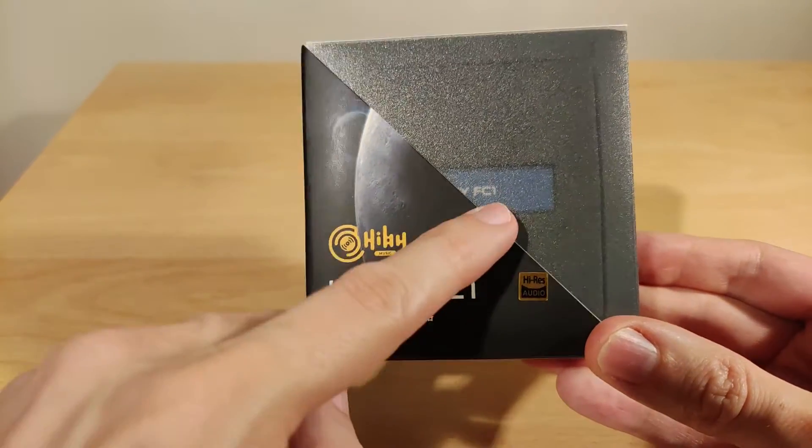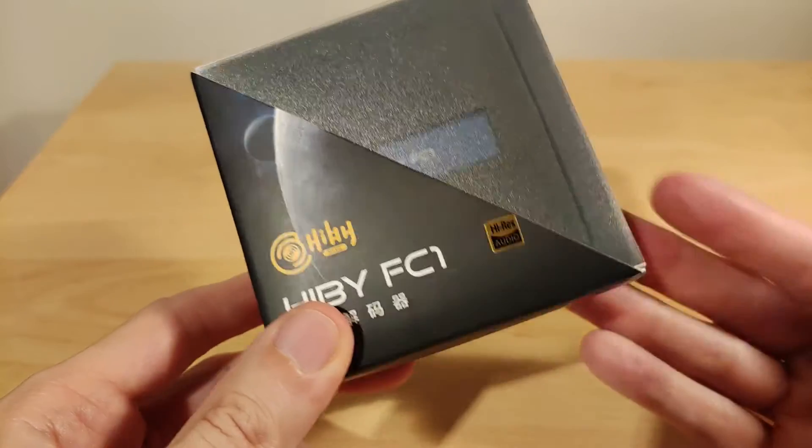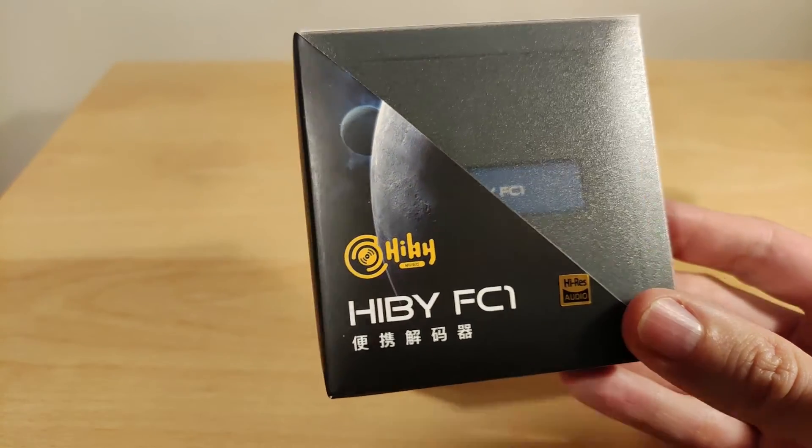So it's the FC1 — a Type-C to 3.5mm audio adapter using the ESS9270 DAC. It's a high-res model and does DSD up to 128, if that really matters to you.